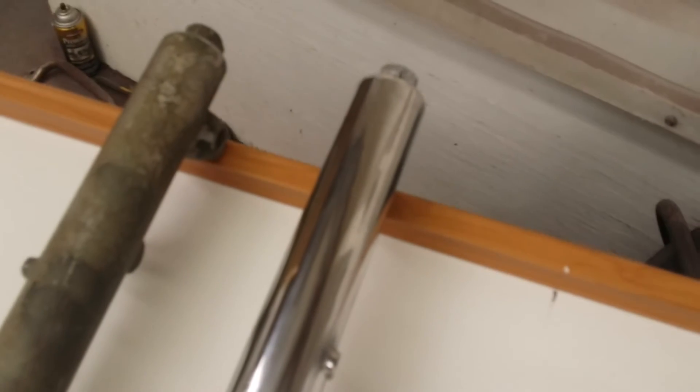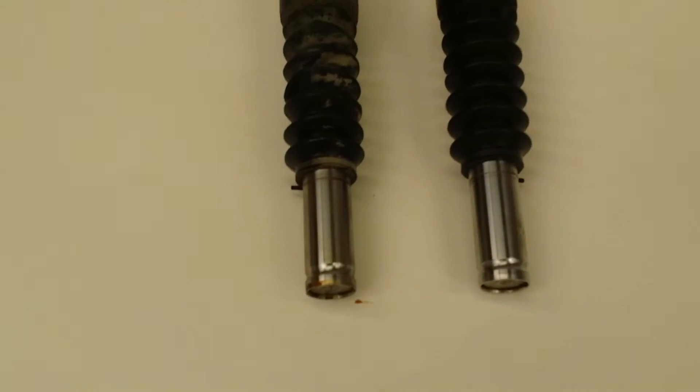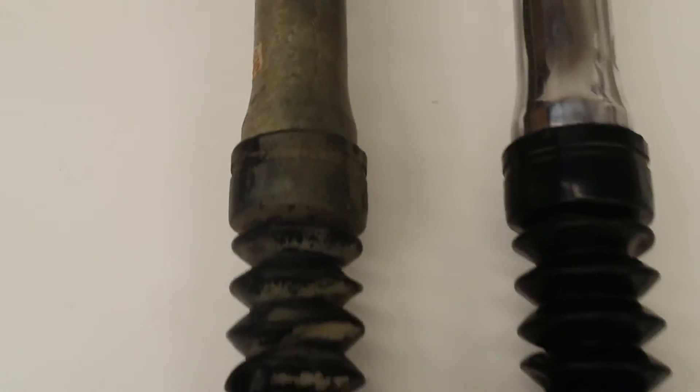Buffed it out. Just goes to show you, if you just get off your ass and do something, it's amazing what you can accomplish with a little hard work. It's not even really all that shined up yet — it's just on the buffing wheel, I haven't high-shined it or anything. But you can see the difference there, side by side.